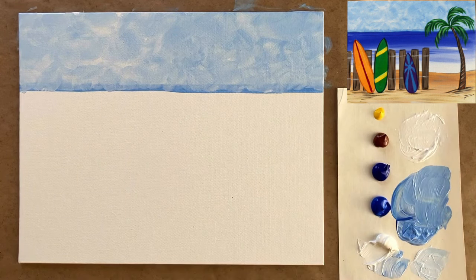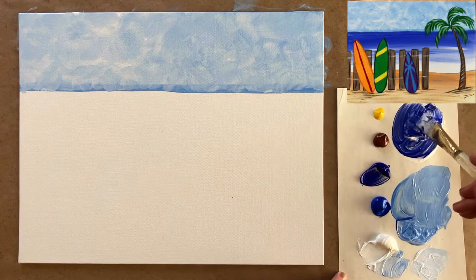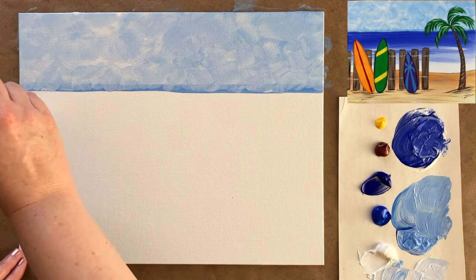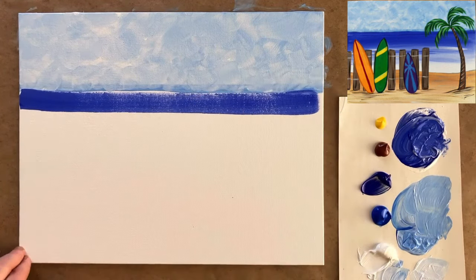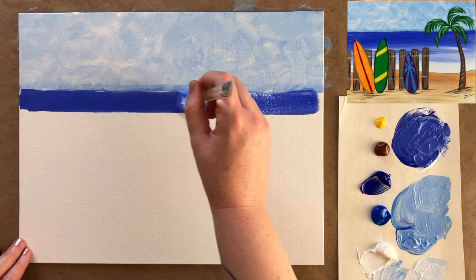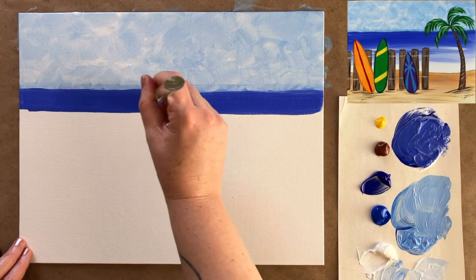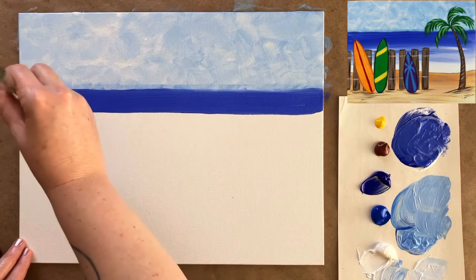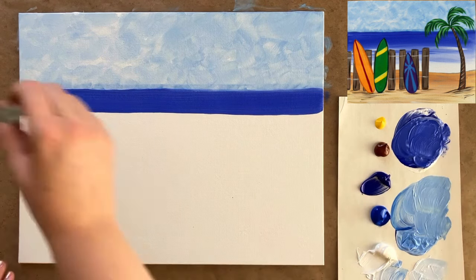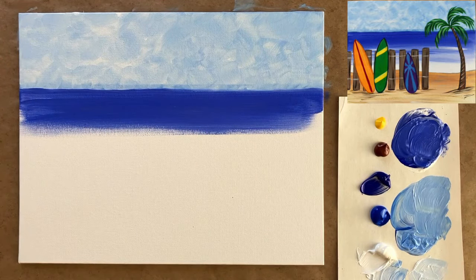Let's mix up our ocean color now, which is going to be a light, medium saturation of ultramarine blue. I'm going to go right across that same horizon line with my ultramarine and a little bit of water — I always like to blend it into my paint on my palette paper. Going all the way across — this is your second chance to make a straighter line. This is going to be the horizon line that you keep, so go over it a couple times.